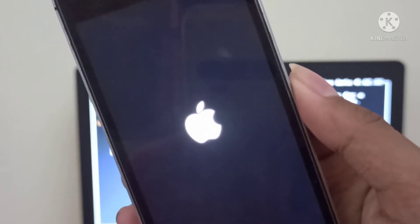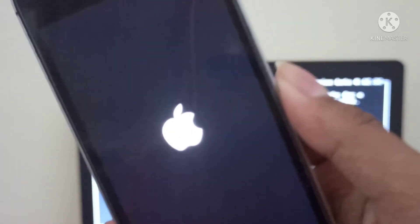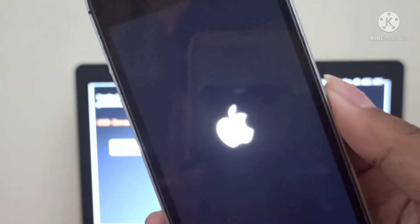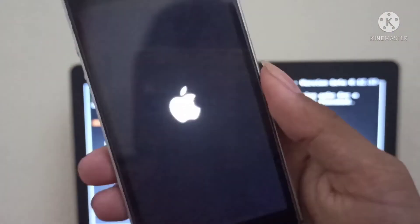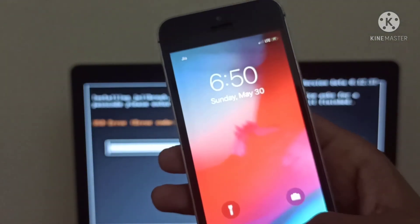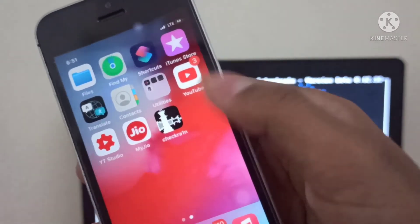Now your iPhone will boot. The checkra1n icon will appear on your home screen.